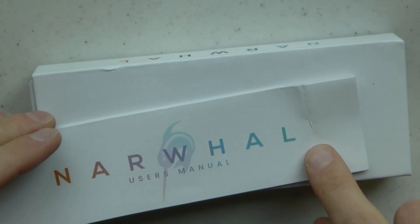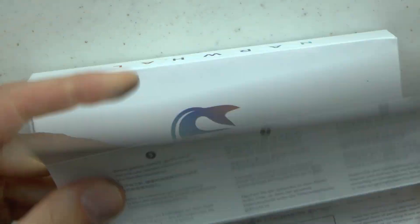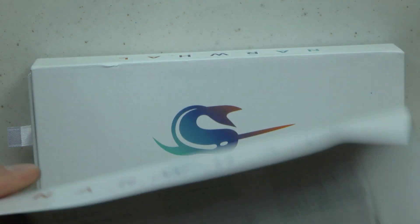It comes with this manual — this was folded simply because of the way it was sent, don't worry about it. It has filling instructions and all that stuff. Nice, simple, clean. I love it.